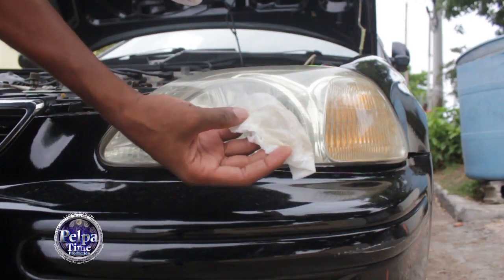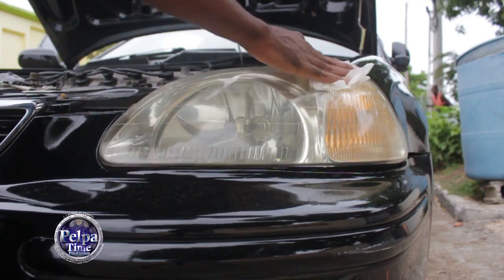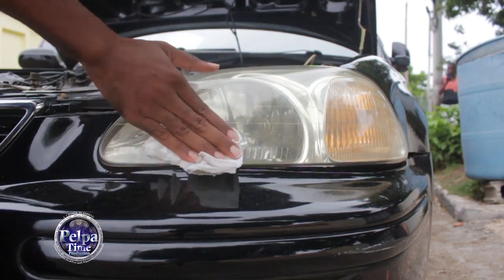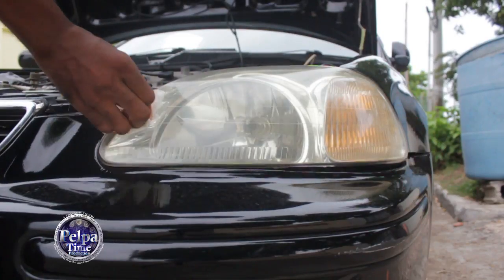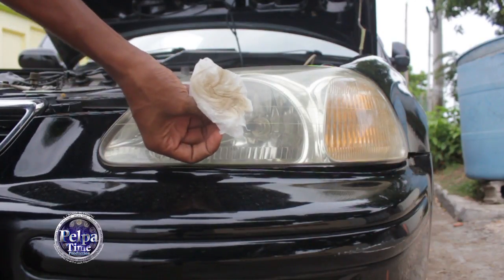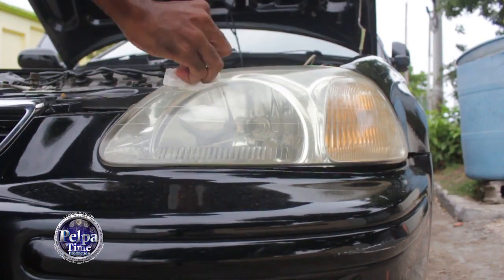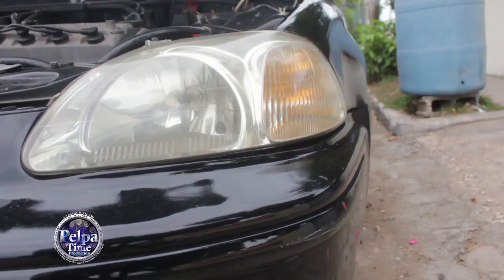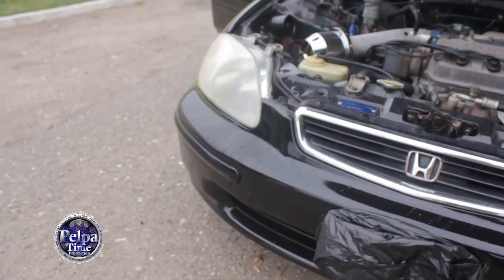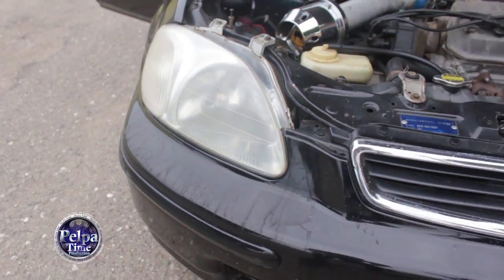You can see not much grease is coming off this time, so you know it's getting clean. The brake fluid is doing a good job.